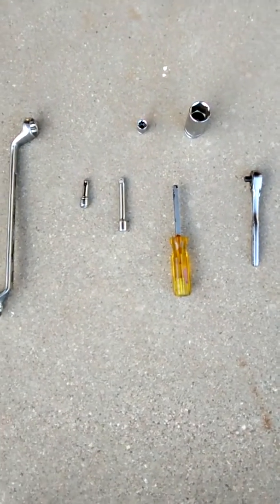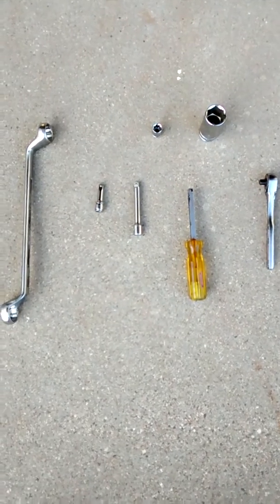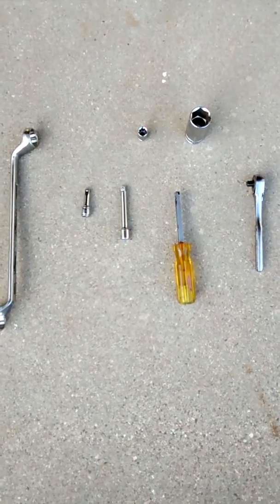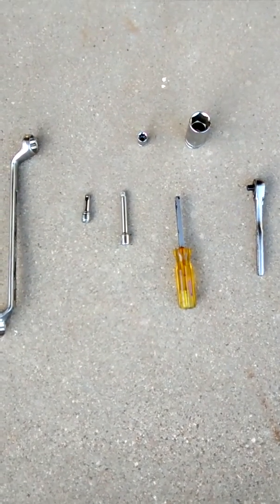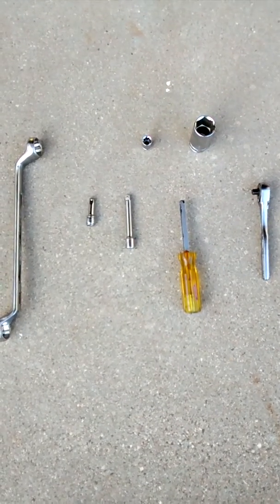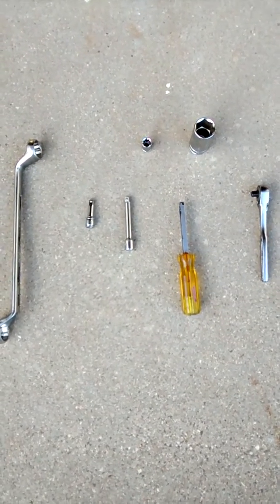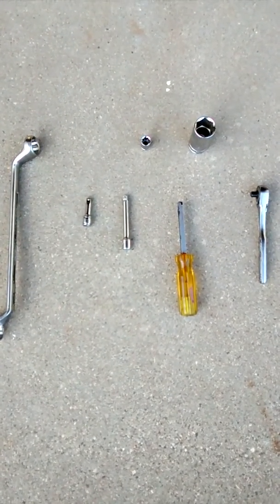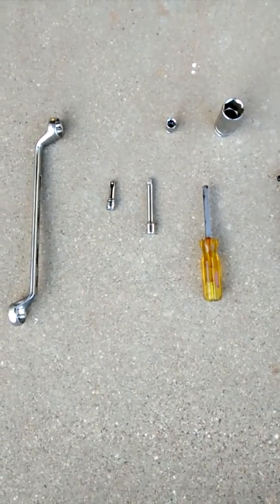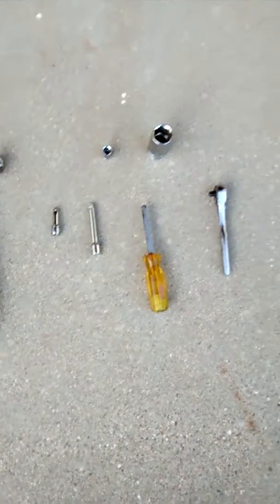Yesterday I did the front band adjustment on my 98 Dakota with a 44RE transmission - it's probably a 97 transmission because they were mixing parts on that model. Mine uses the very flat FT1039 transmission filter. I figured out how to do the front band adjustment without removing anything and I thought I'd share in case any of you are looking to do that. It's actually not that bad.